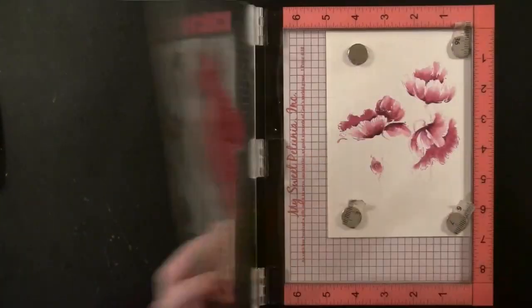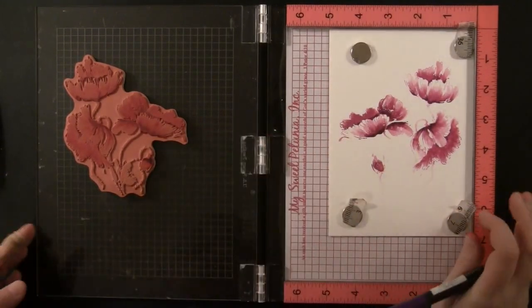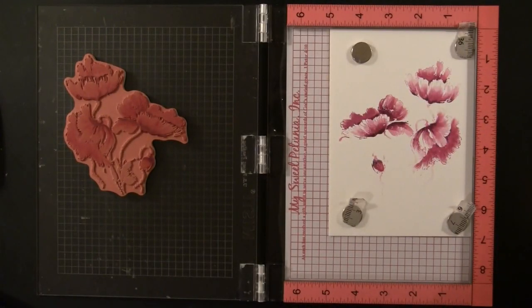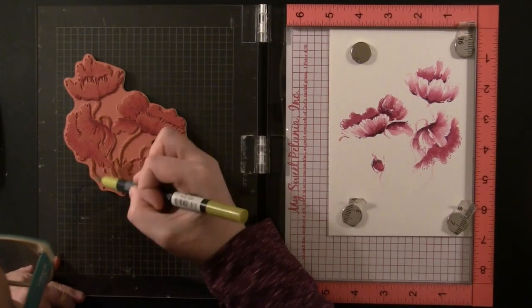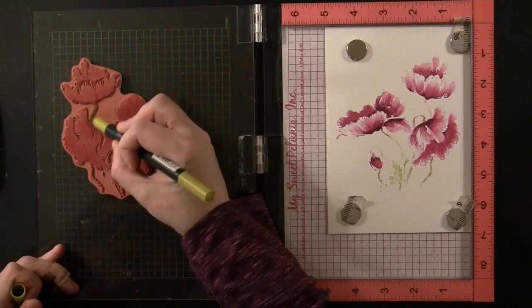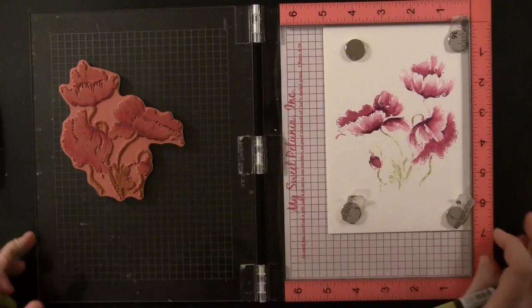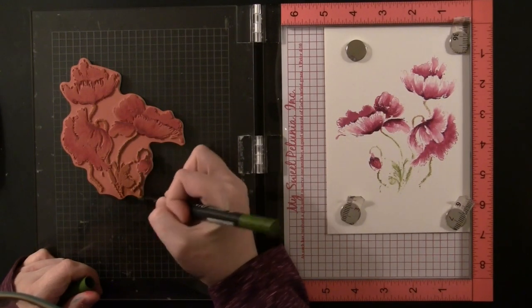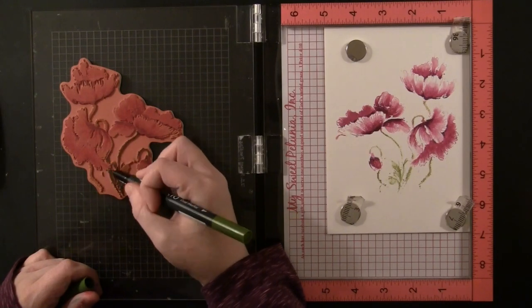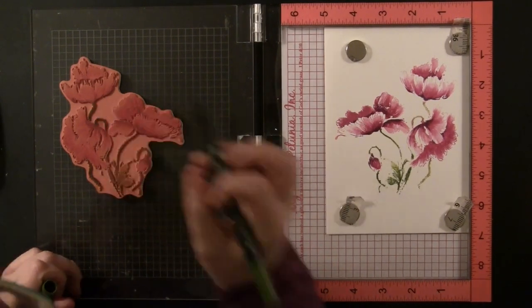I'm adding some shading here on this little bud using all three of those colors. Now I'm going to go in and do the stems. When applying color with the markers, I'm using the brush tip, and what's great about using markers is that you can get right in on the detail and color only where you want — right on the stems without overlapping onto the flowers. The first color I'm using is Pear Tart, and then I'm adding darker shading with Bamboo Leaves. I'm not coloring the entire leaf, just applying a flicking motion onto the stems and leaves so you still see some of the lighter color.